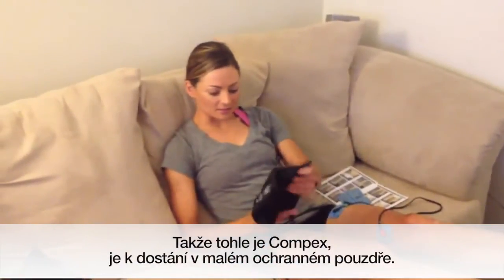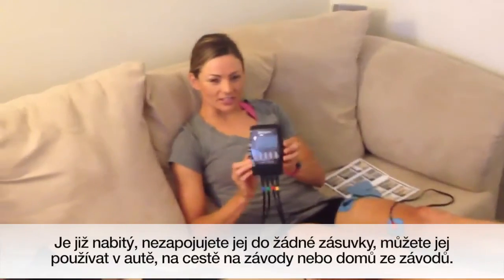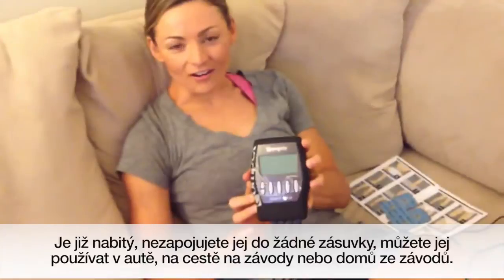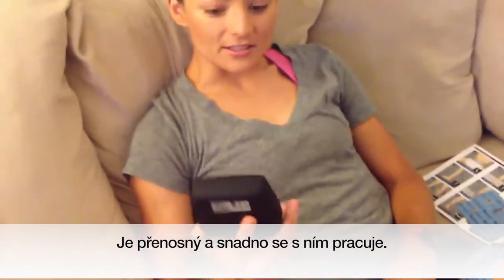So here's the Compex. It comes in its own little carrying case. It's really great because it's already charged — you don't have to plug it into anything, so you can literally do this in your car on the way to a race or on the way home from a race. It's really portable and easy to use.